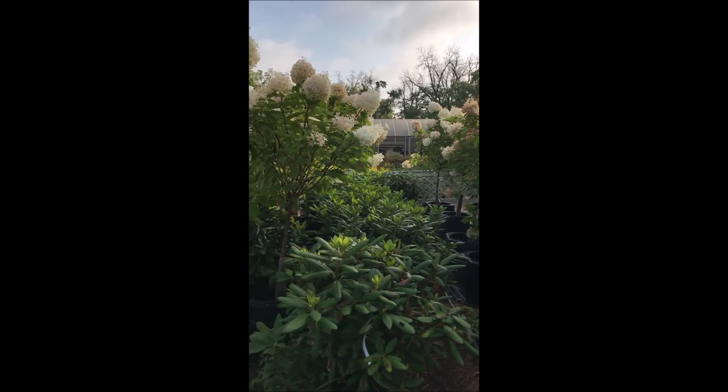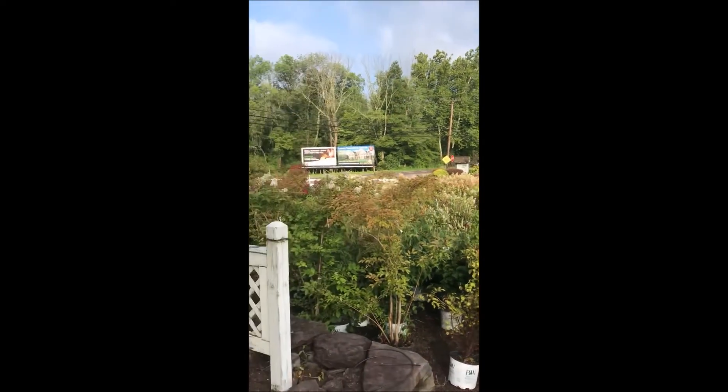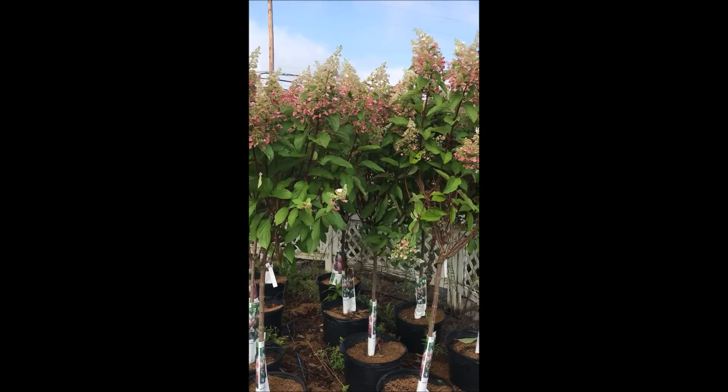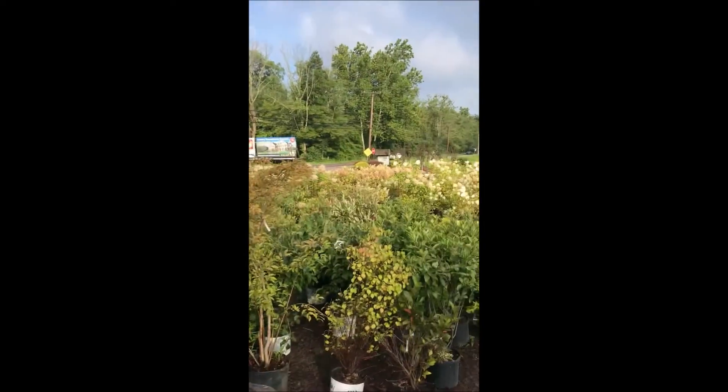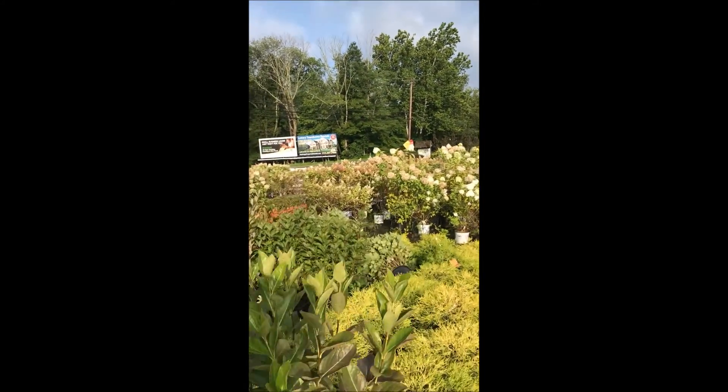Here are some of the many hydrangeas that we have at Highland Hill Farm. Give us a call at 215-651-8329 if you need a hydrangea.